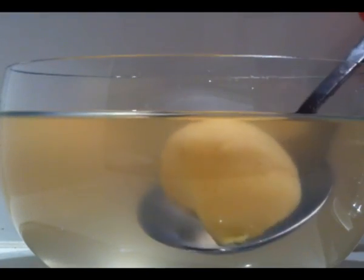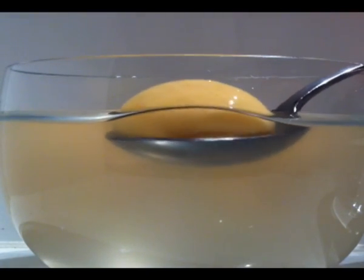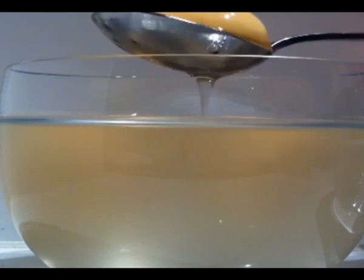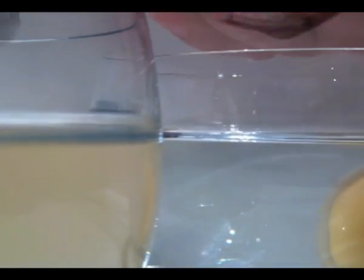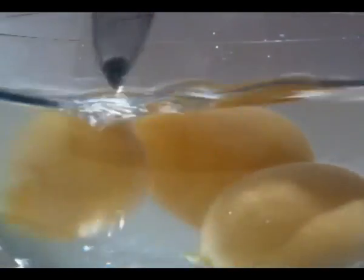Then using a spoon lift it up, drain off any excess and pop it into a bowl of water. Stir it round — this just washes off the extra alginate gel and stops the membrane from getting any thicker. You can store it in the bowl of water until you are ready to serve.